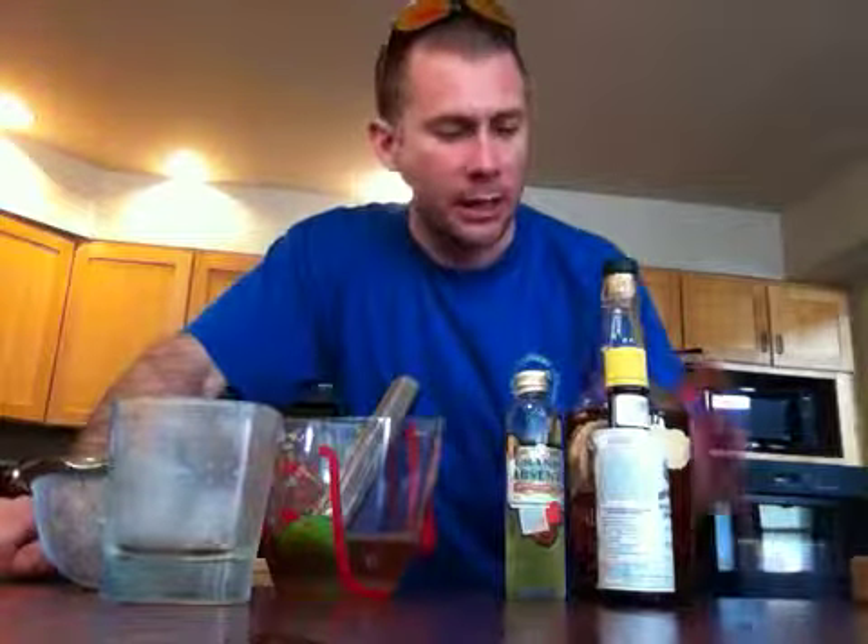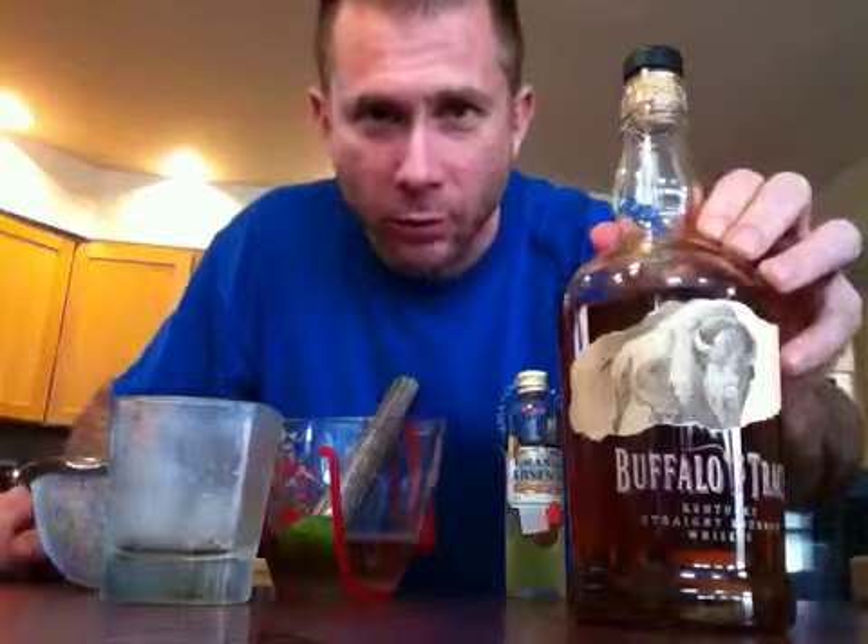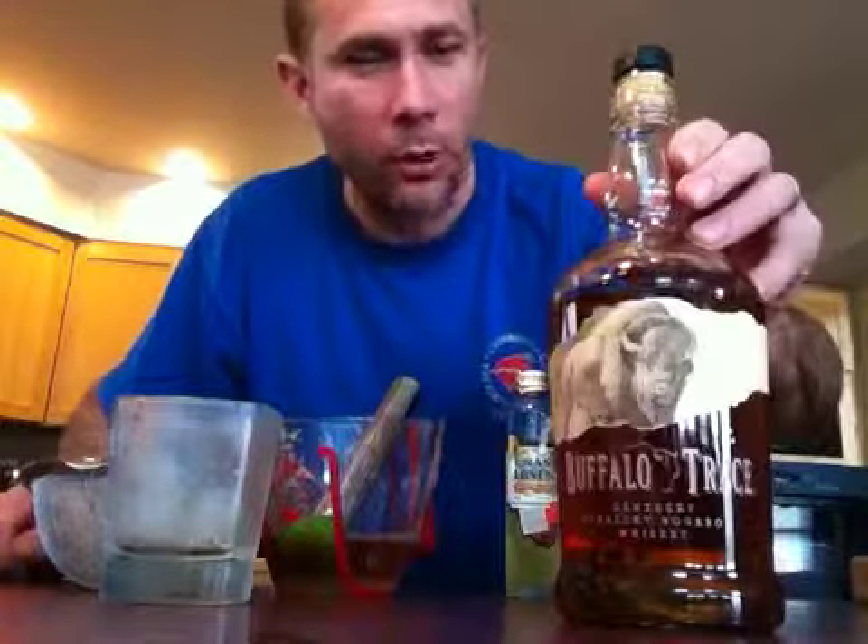Hi, welcome to Cooking with Firewater. I'm your host Ben. This is how to make a Sazerac based upon the Wine Spectator of January, February 2012.